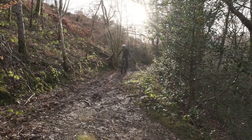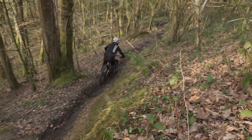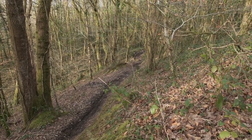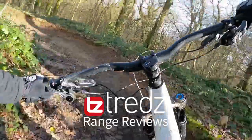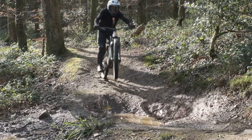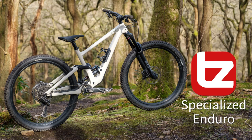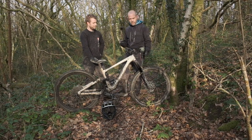Hey, we're here with a new Specialized Enduro long travel 29er. Let's see what it can do. So we're here with the Specialized Enduro long travel 29-inch trail bike, enduro bike, mini downhill bike.